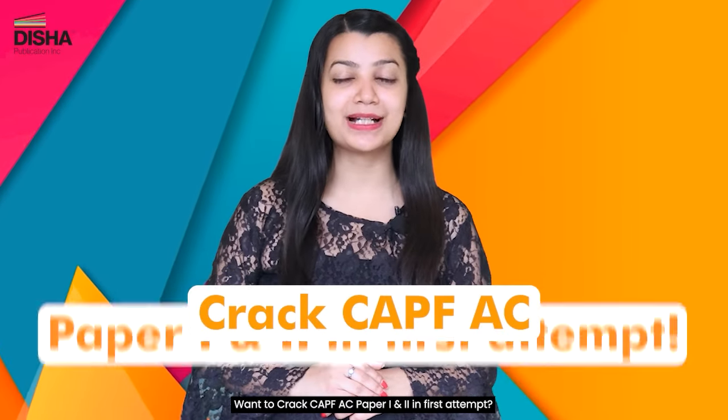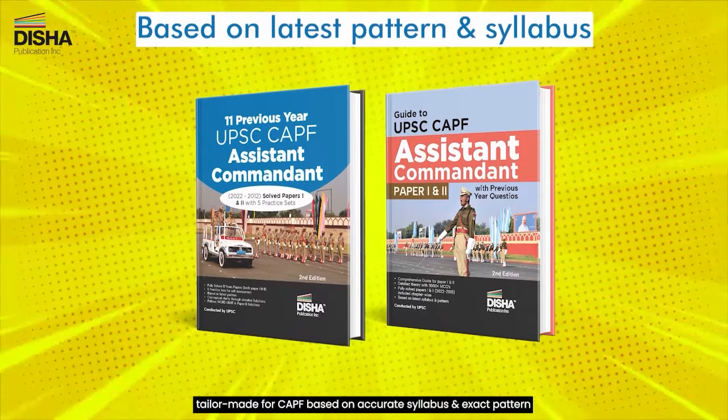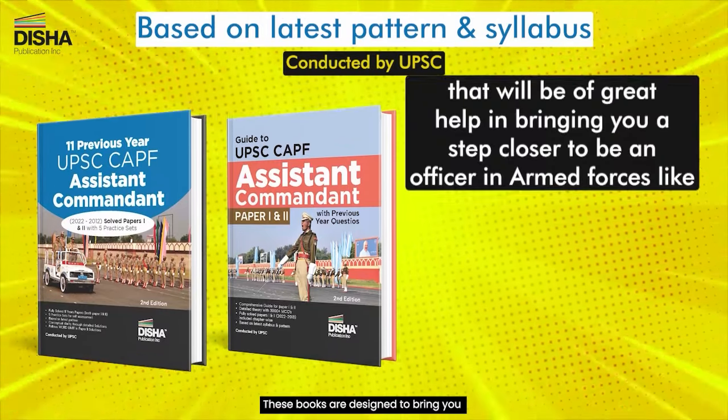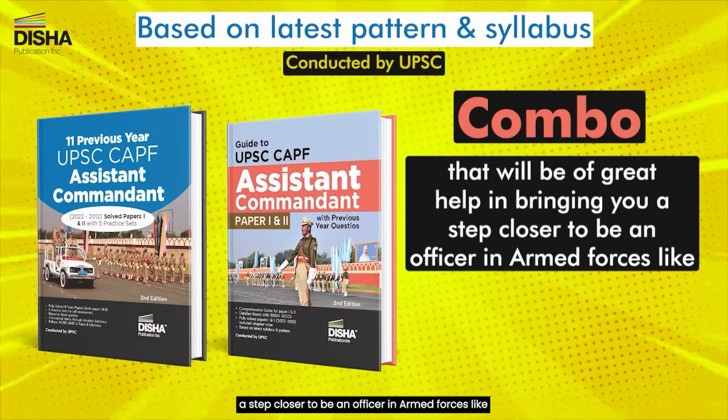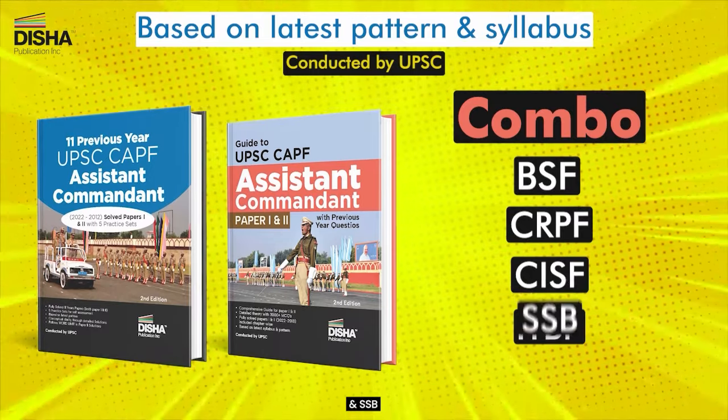Want to crack CAPF-AC Paper 1 & 2 in your first attempt? Check out these two books from Dishar, tailor-made for CAPF based on accurate syllabus and exact pattern. These books are designed to bring you a step closer to becoming an officer in armed forces like BSF, CRPF, CISF, ITBP, and SSB.